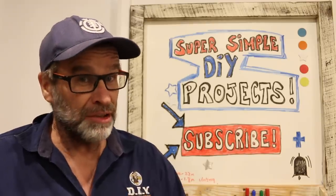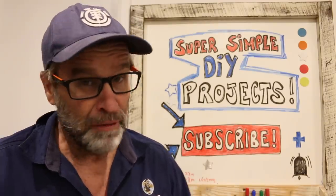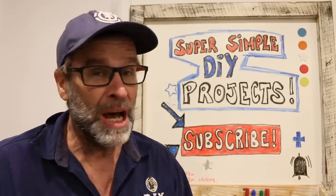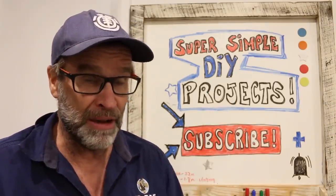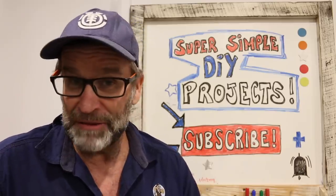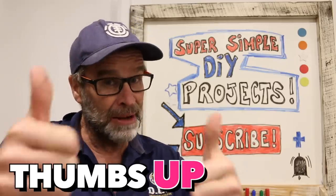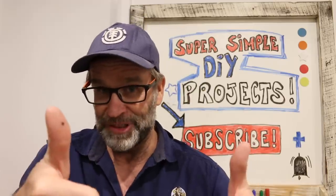If you want to see more videos like the one you've just watched, including how to build an awesome grind box for your BMX bike or skateboard, I'll leave a link to a couple of videos popping up over there shortly. I hope you enjoyed and found that video useful, and if you did, a big thumbs up would be greatly appreciated. After all that I think I need a cup of tea. Till next time, be good, be safe, and I'm out of here. Cheers.